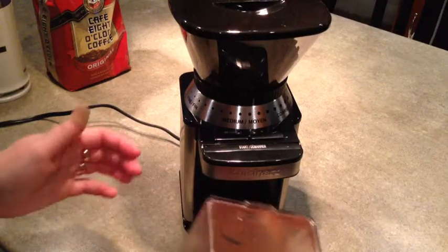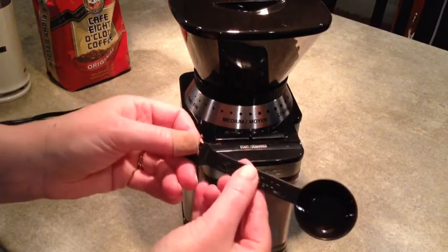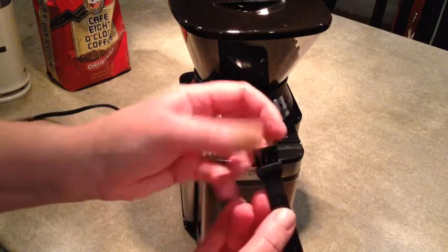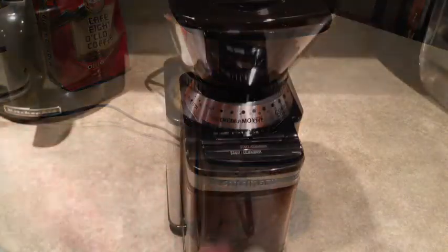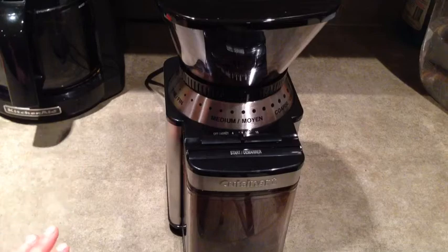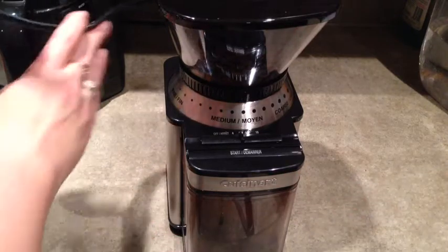Once you've scooped out your coffee you can just slide this back in and get it ready for the next time. The coffee mill came with a little pre-measured scoop and a little brush which helps to clean out the tube between where the beans are and where they come out. It's got a short cord, and what's nice is that you can store it by wrapping it around the base of the coffee grinder.